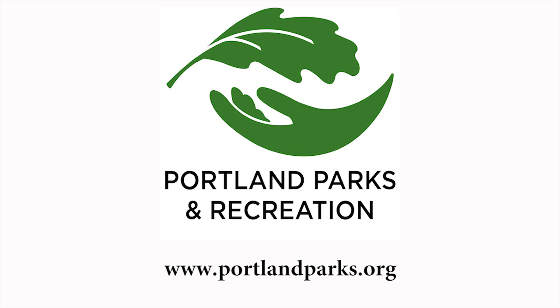If you have any questions, visit the Portland Parks and Recreation Urban Forestry website. See you next time!